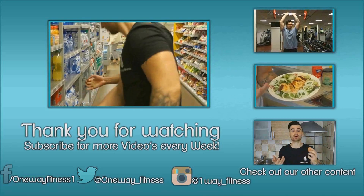I hope you guys enjoyed this video. The macros will be in the description down below. Try these out, let me know what you guys think, and see you guys soon. Oneway signing out.